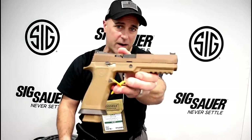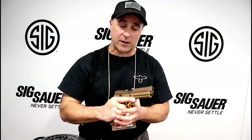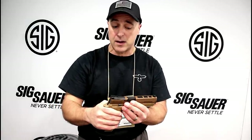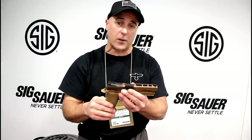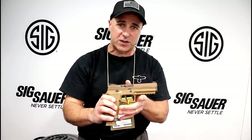I think this color right here is very cool. I just love it. I think it's an outstanding competition gun that has so much to offer. But we're gonna talk about a couple other things here that SIG Sauer's offering this year — brand new.